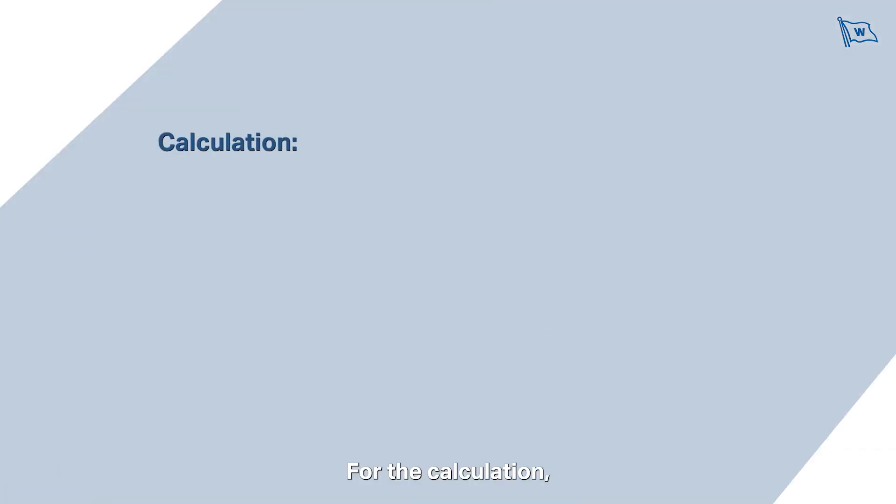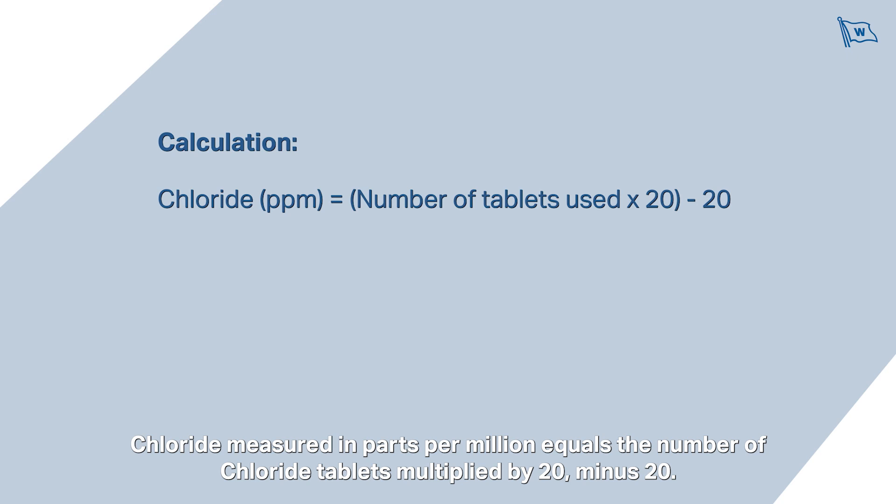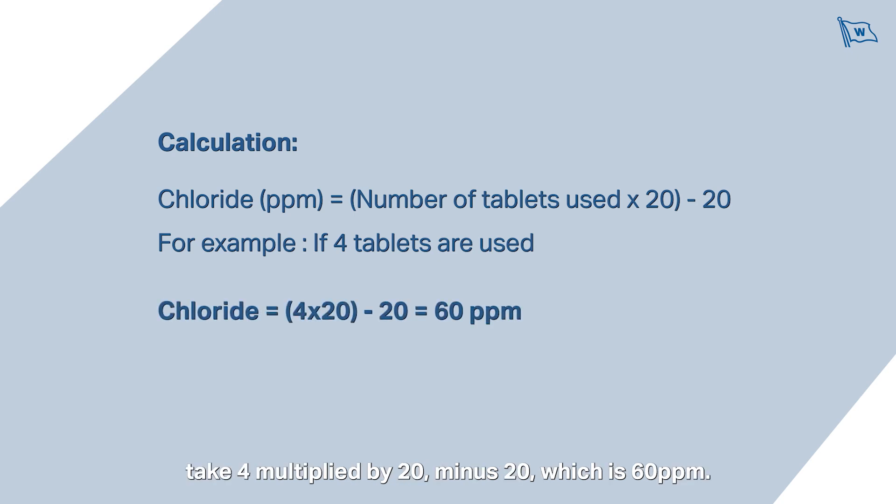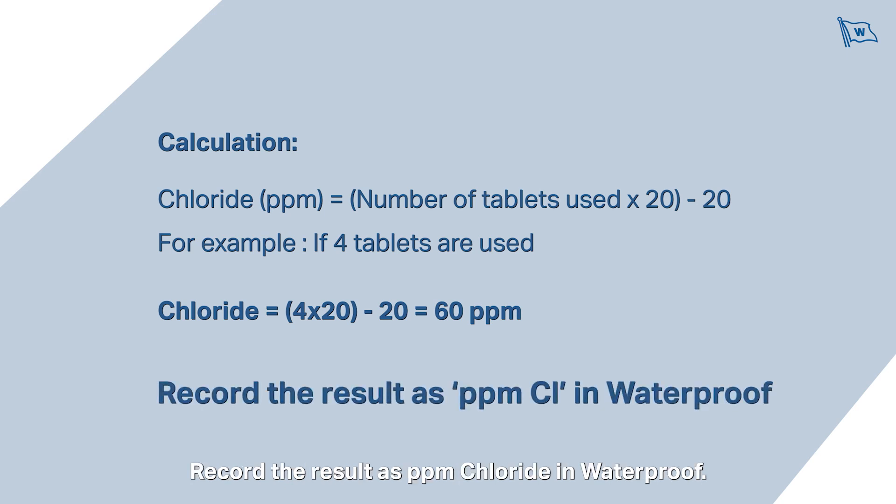For the calculation, chloride measured in parts per million equals the number of chloride tablets multiplied by 20, minus 20. For example, if 4 tablets are used, take 4 multiplied by 20 minus 20, which is 60 parts per million. Record the result as parts per million chloride in Waterproof.